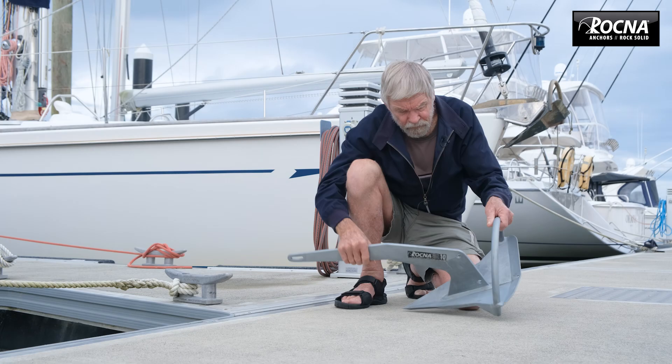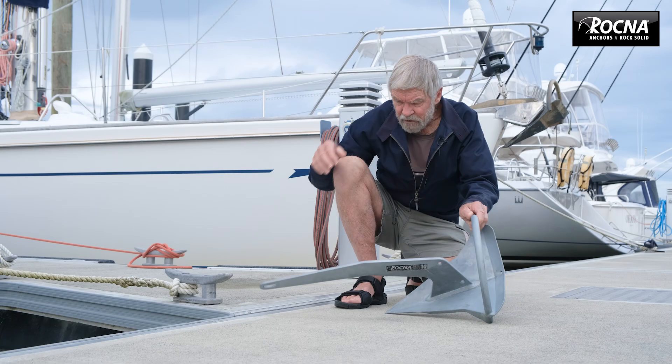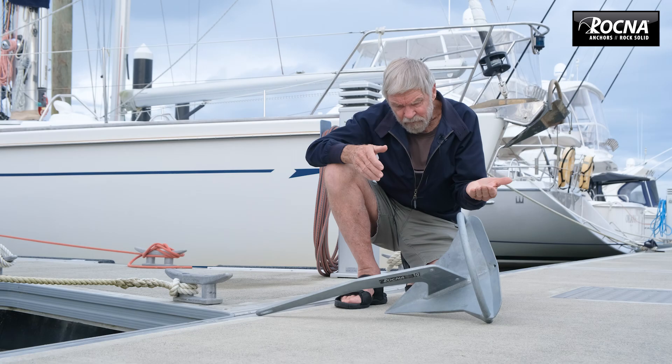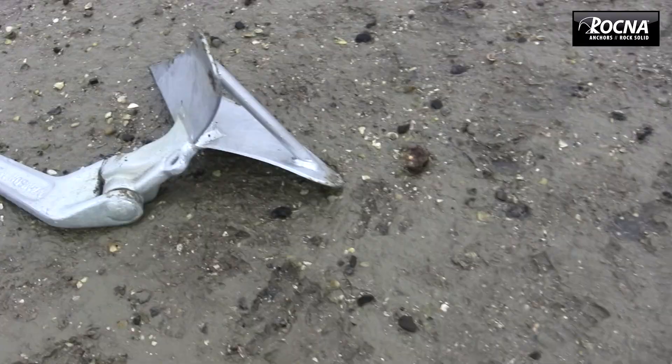So that's the roll bar. Then we have the skids, which are a critical part of the anchor. They act as a skid, supporting the back of the anchor — the heel — when it's sitting in its three-point geometry. When you pull it forward, those skids are at an angle and shape that actually help push the back of the blade up so it doesn't get buried. The roll bar differentiates Rockner substantially from the Delta and CQR.